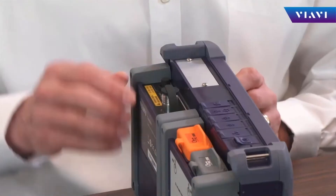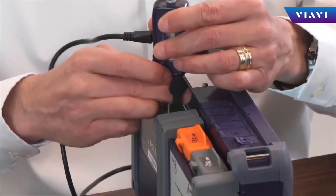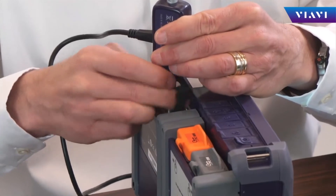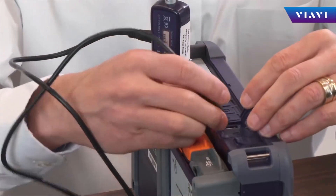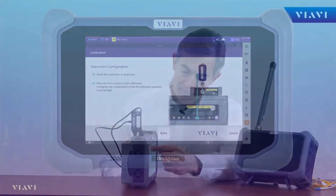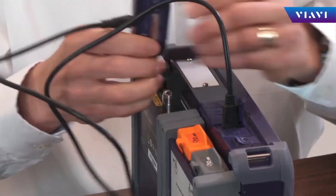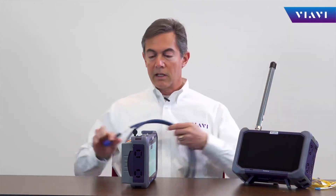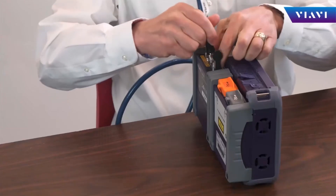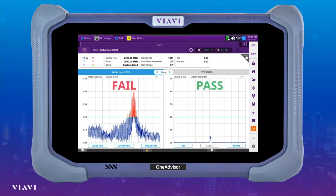For cable and antenna testing, the cable and antenna analyzer module is used. We can perform an EC calibration — that is an electronic calibration — which performs the open, short, load sequence automatically. When the calibration is completed, the instrument is ready to conduct reflection tests with cables.